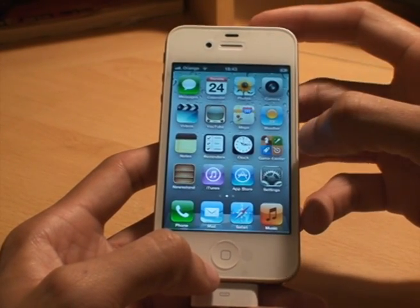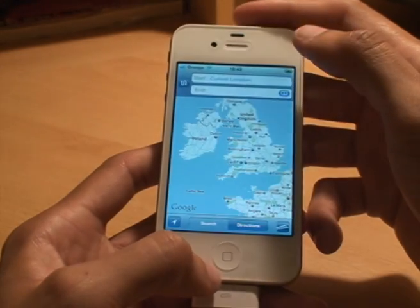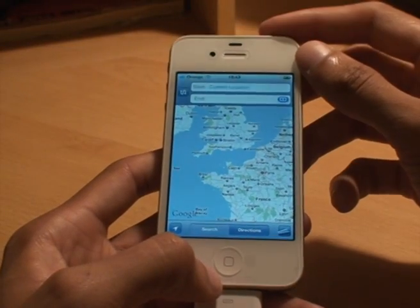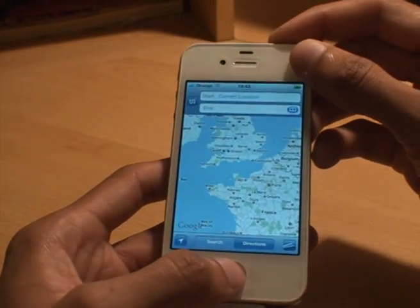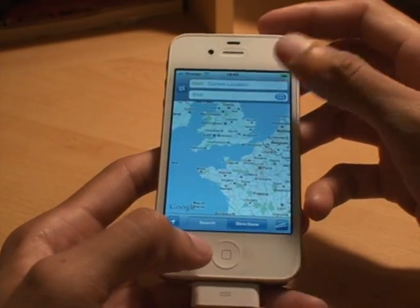Now I'll show you another one. We'll take a picture of a map. This time I'm going to press the power first then the home. There you go — you heard the camera sound and the screen go white.